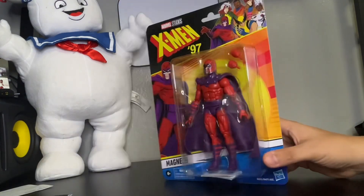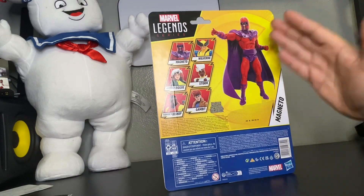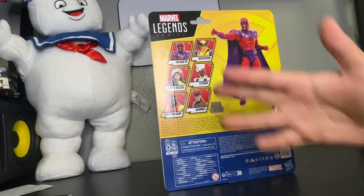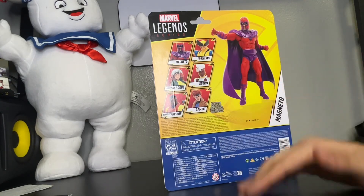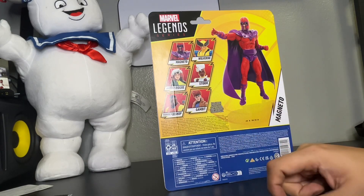Now let's turn this to the back piece. The back, as you can see, it's Magneto again — he's about to catch some metal. And for this series, as you can see, it's Magneto, Wolverine, Marvel's Rogue, Storm, Marvel's Bishop, and Gambit of course.